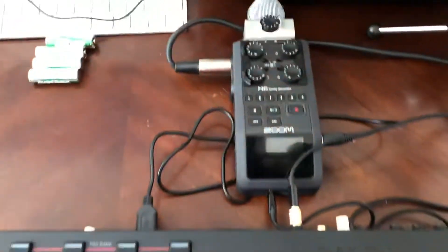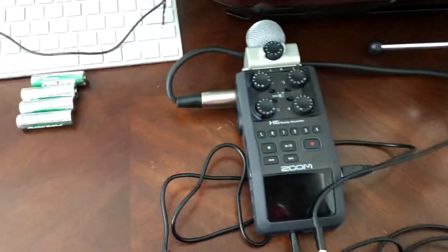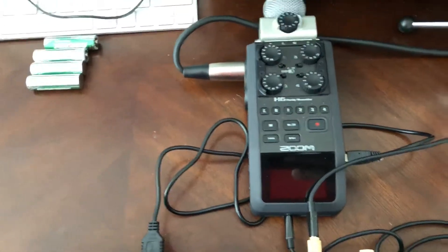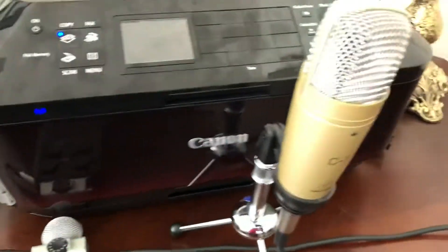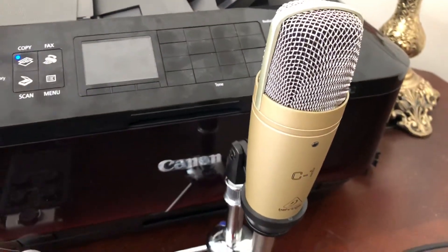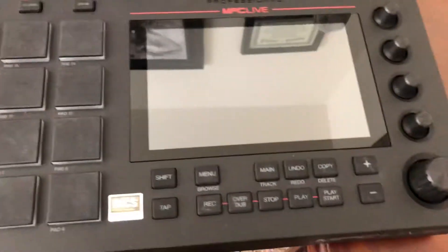So I'm going to show you a workaround for it. Of course, you can get yourself a small audio interface, but that may need to be plugged into a wall or into a computer. I've got my Behringer C1 microphone here that I like a lot, and I want to use it on my MPC Live, but I can't — there's no XLR input.